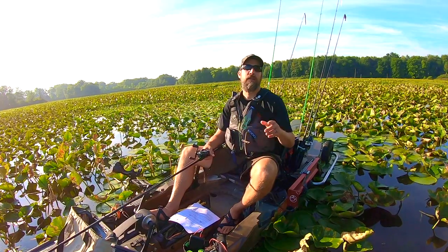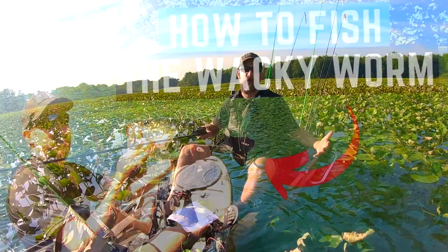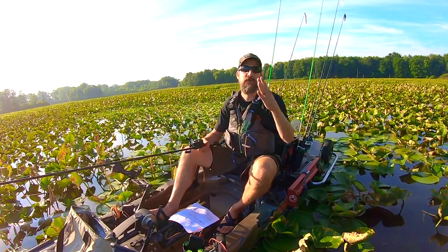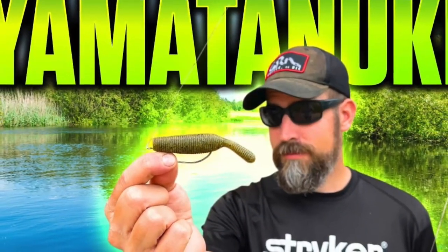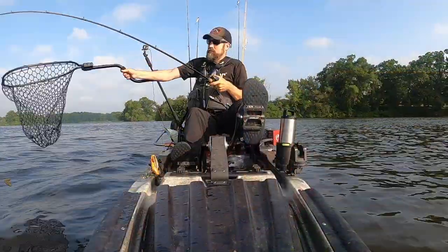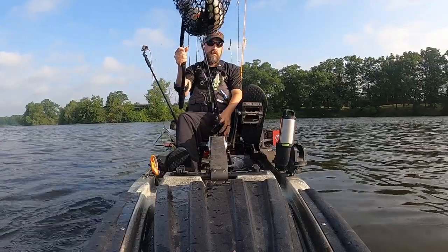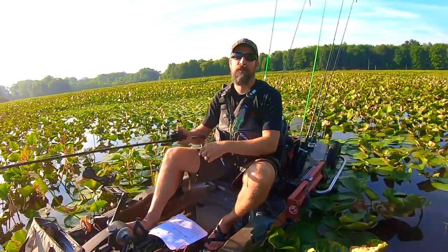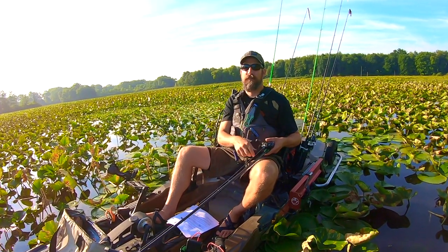If you're just getting into kayak bass fishing and want to build confidence early, I recommend the wacky worm. Bass simply cannot resist a wacky rigged Senko. I have a video on how to fish the wacky worm in the description below. Once you get confidence with that, I have another lure — I titled the video 'The $1.25 Lure Nobody Knows About and How to Slay Bass With It' — which tends to pick up larger bass for me.